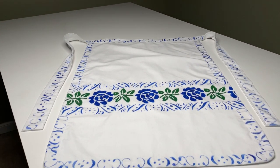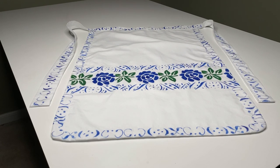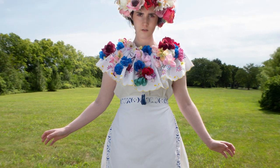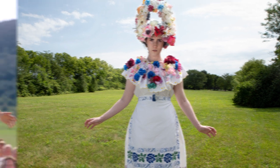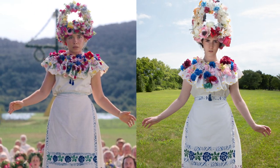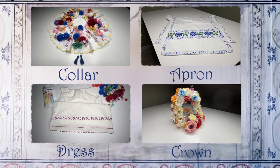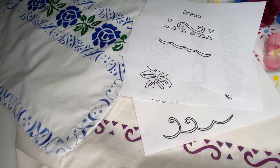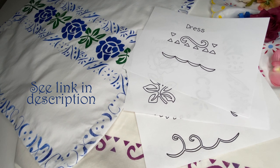So that's the apron. I love it even though I did have to make it twice. And here it is with my finished costume, ready for the celebrations. Not a bad match. This is a four-part series, so be sure to check out my other videos as we make the rest of the costume. There's also a link in the description to get my stencil designs if you would like to use them on your own costume.